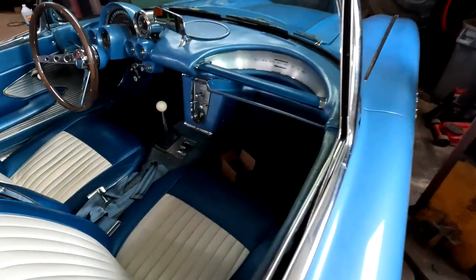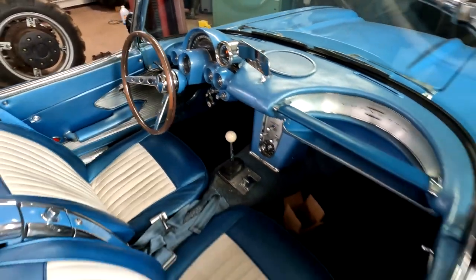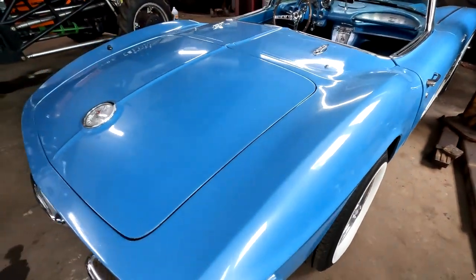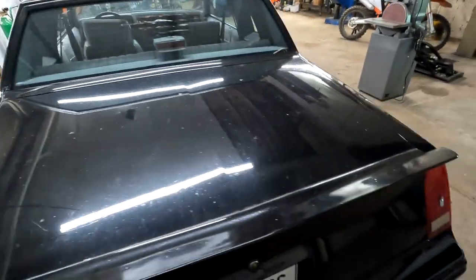Look at the interior on this thing — four speed, the steering wheel's been changed to an aftermarket one, aftermarket tach — but definitely a cool car. I just thought I'd share that; they're getting a lot of cool cars in here. Being a custom exhaust shop, definitely gotta wash this thing — black cars are so hard to keep clean.